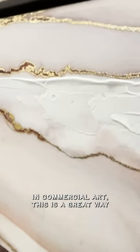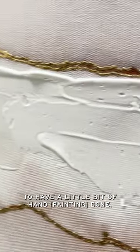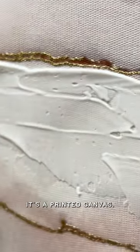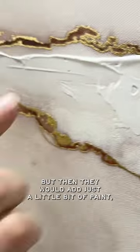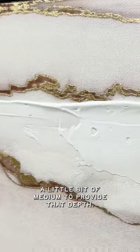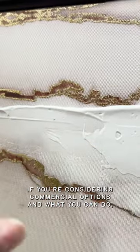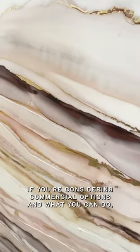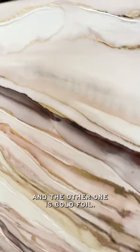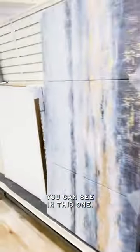This is very common in commercial art. A great way to have a little bit of hand-done feel is they would print it — it's a printed canvas — but then they would add just a little bit of paint, a little bit of medium. This is one option when you're considering commercial options. This one is specially done, and the other one is gold. You can see the little bit added here on this one.